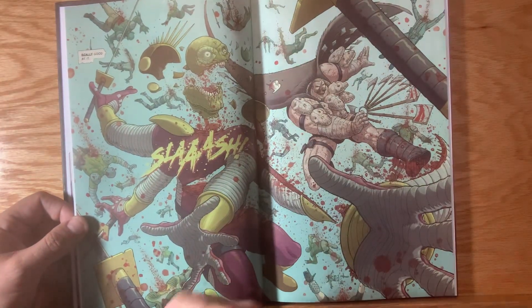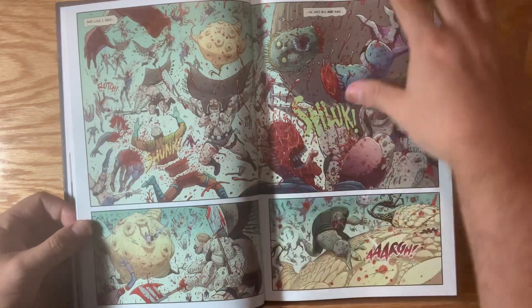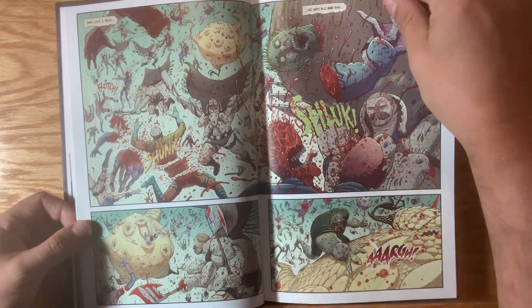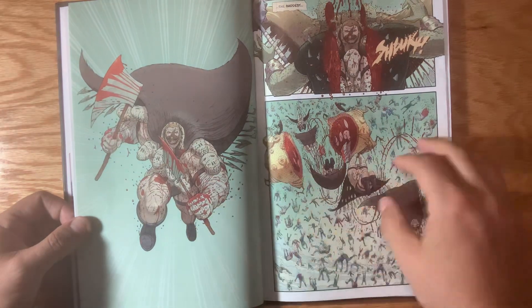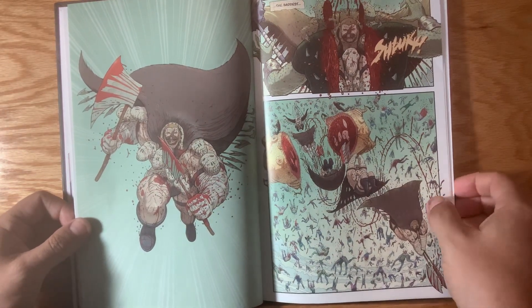It's a really over-the-top, violent — just the book I've always wanted to make. I always wanted to do it 100% myself, and I'm super proud of it. I'm excited for all you guys to get your copies soon.